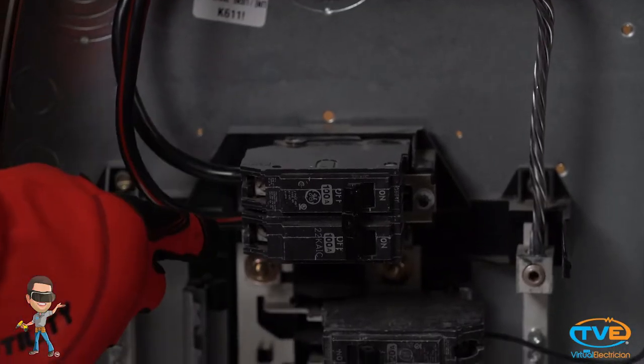Once you have flipped the main off, it's important to remember that you still can get shocked. The two hots coming into your panel that are connected to the main breaker are still energized, so you can't touch those two main legs of power coming in.